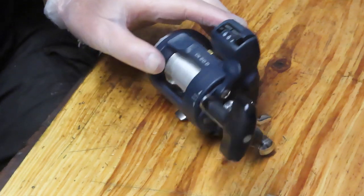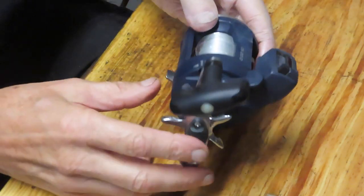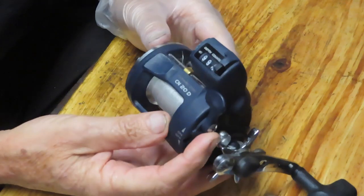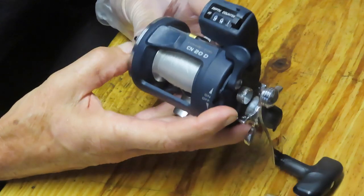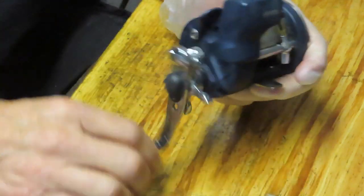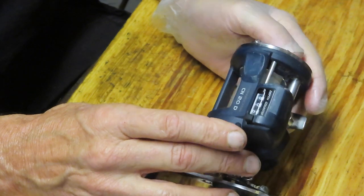Hi, this is Dennis with Second Chance Tackle. I'm going to continue to work on some reels that Ron had sent in. This one is one I haven't done, at least I don't think I've done. This is an Okuma - it's the Convector CN20D. There are a lot of letters in there. That's the model, the CN20D. It's a line counter, and we're going to show you how to take this apart, how to service it, and how to keep this one fishing for the future.